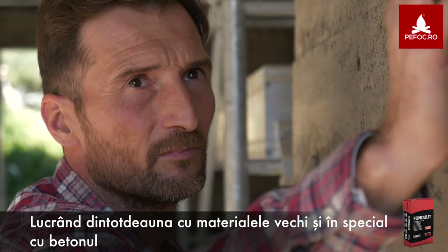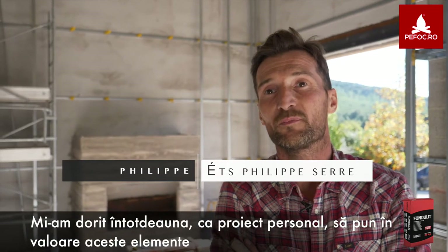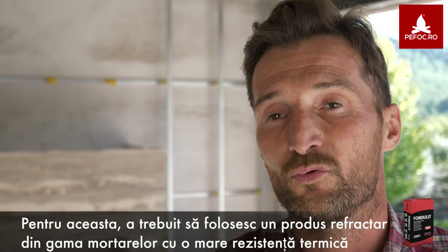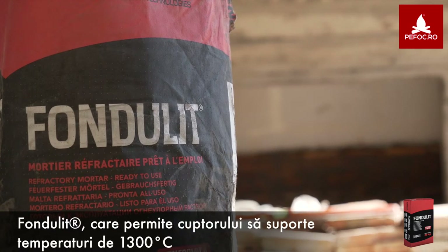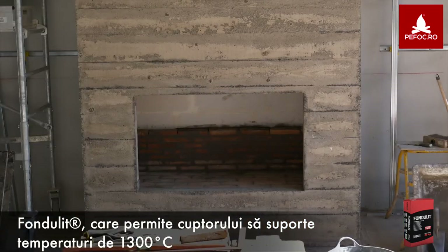We are always working on the materials, ancient and especially concrete. I wanted to, in my personal project, make out all these elements. To do this, I had to use a mortar refractory product with a large thermal resistance, the Fondulite, which allows the facility to support a temperature of 1300 degrees.